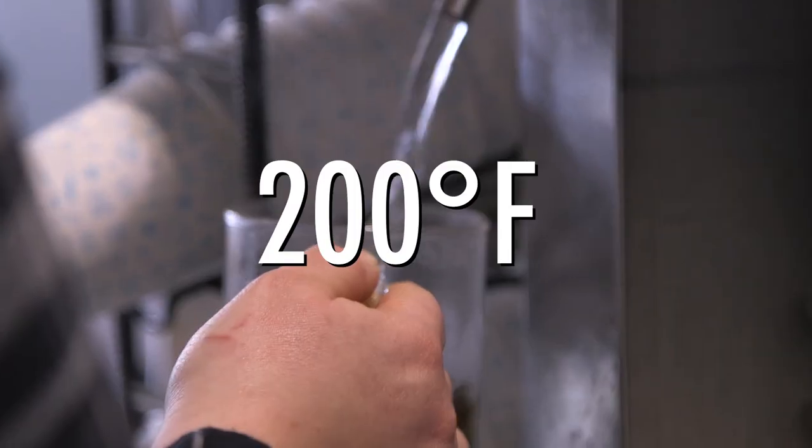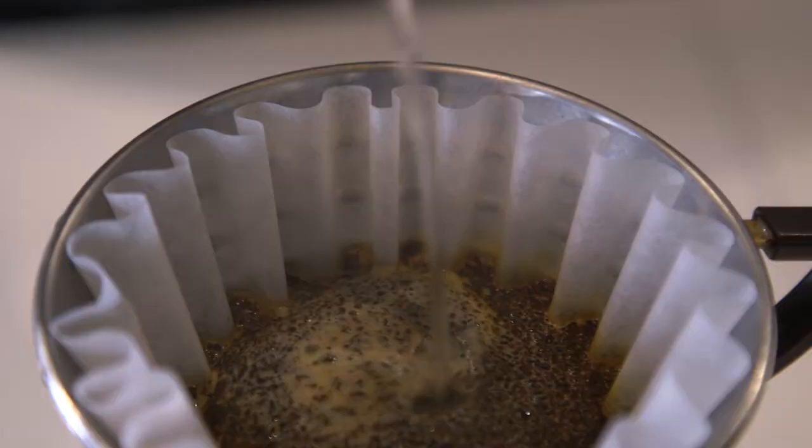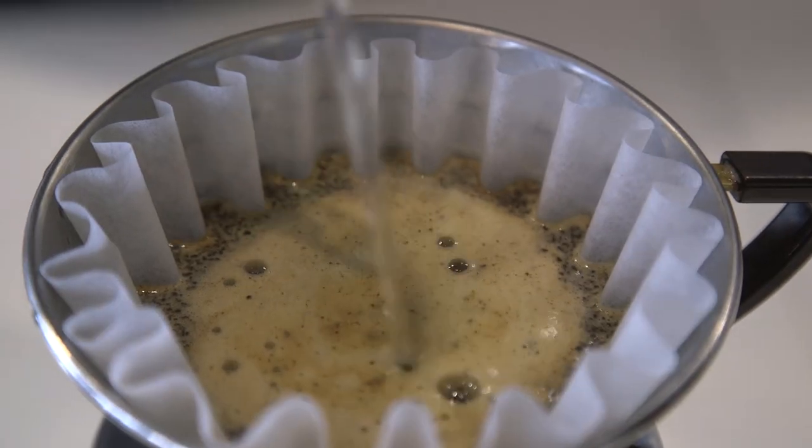Hot water from a kettle that you boil on the stove is great. You want it just off-boiled. Use just enough water to cover the grounds and soak them. I'm not allowing that bed of grounds to go dry — I'm continually keeping them immersed.